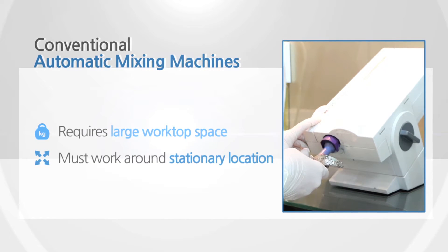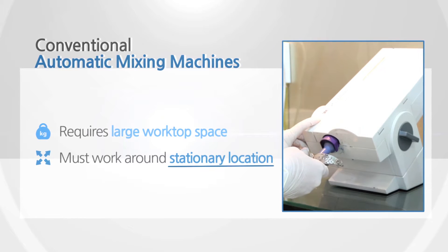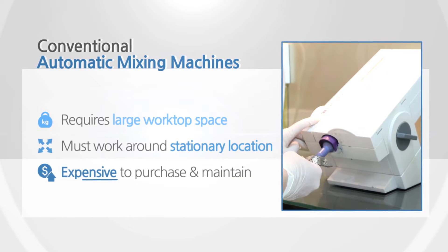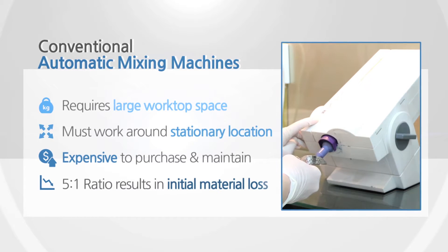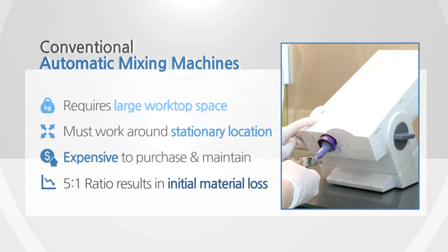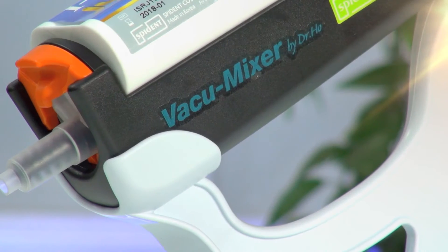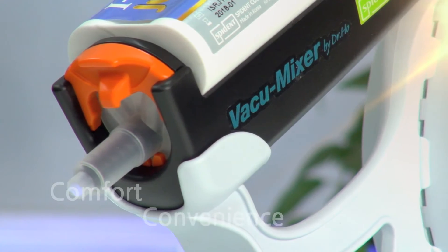Conventional automatic mixing machines are too heavy and bulky, taking up a large worktop area. Their stationary placement may interfere with an efficient workflow, and the cost of these units can be prohibitively expensive. Additionally, their five-to-one mixing ratio requires excessive bleeding, resulting in material loss.